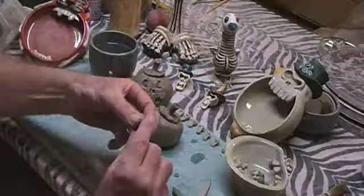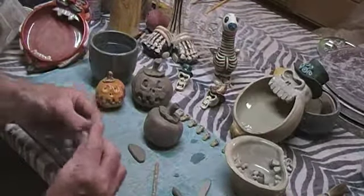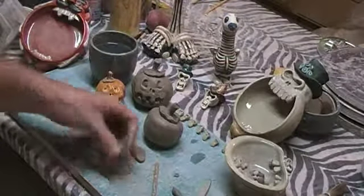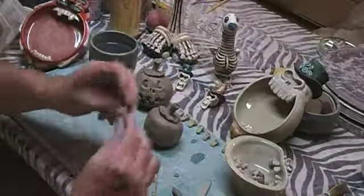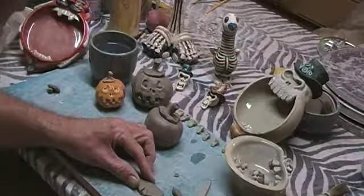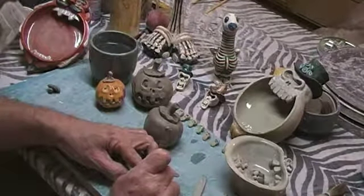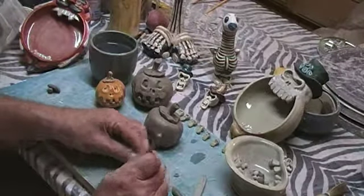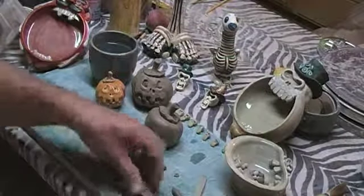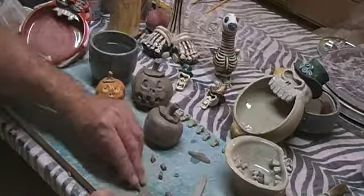Next we're going to make two half circles like a moon — one a little bit larger, and that's going to be the top teeth. You want some thickness to it. For the top teeth, we're going to do two teeth in the front, four all together. Then cut out the parts that aren't teeth and do a 45-degree angle cut. This will help you blend that piece.